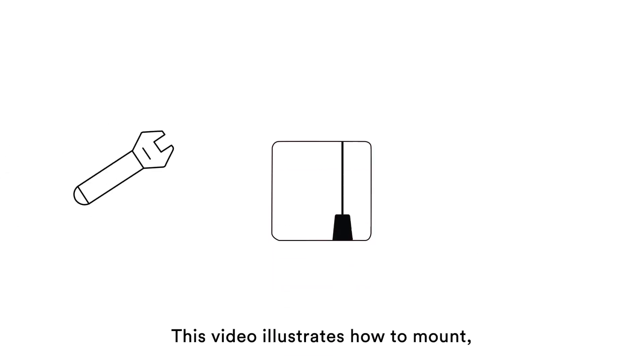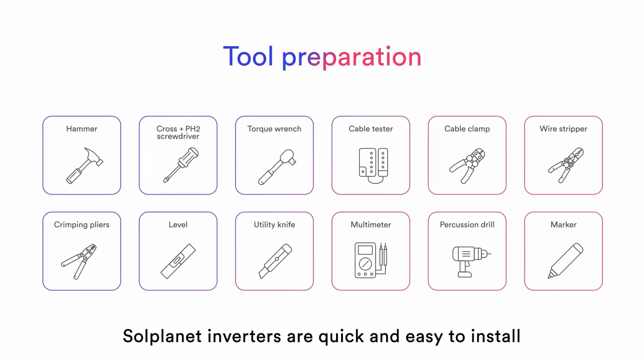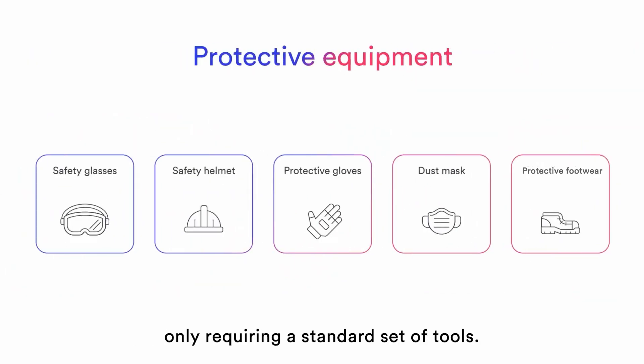This video illustrates how to mount, install and commission the SolPlanet single-phase inverter. SolPlanet inverters are quick and easy to install, only requiring a standard set of tools.